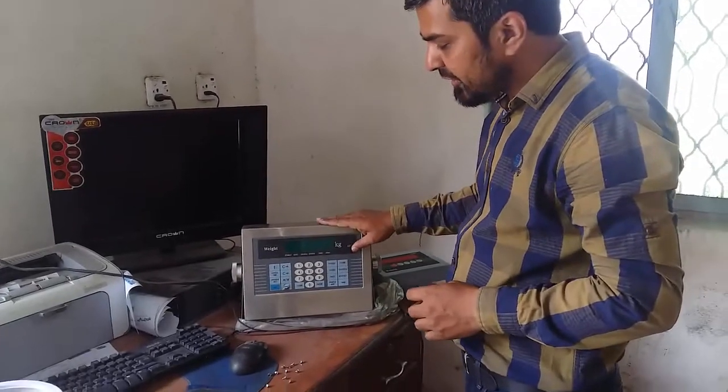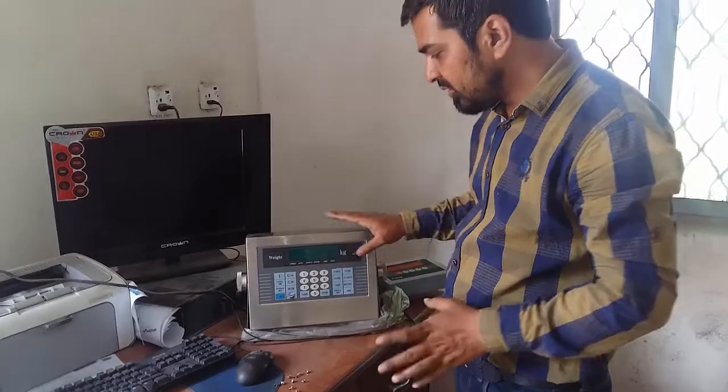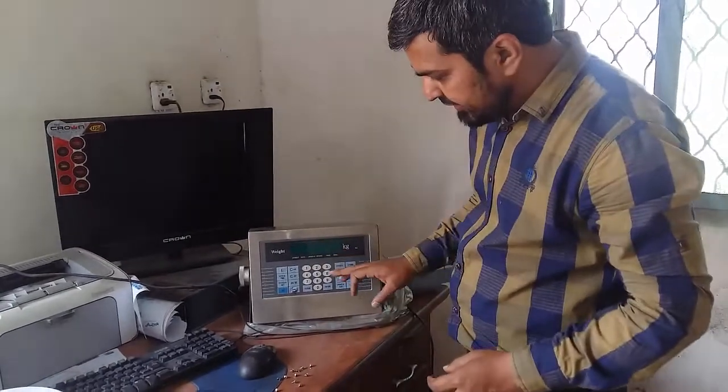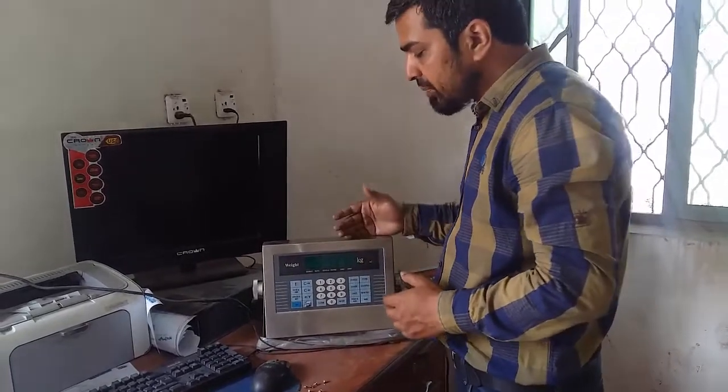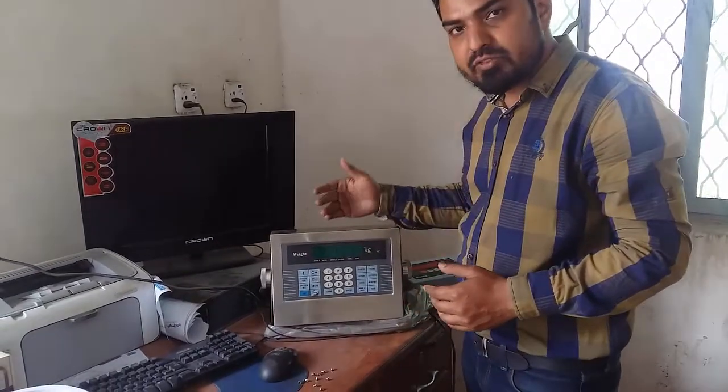Hello friends. In this video, we are going to learn a golden scale calibration. The model is not written here, but if you can see it, we will learn the calibration. In this video, we will learn the capacity, division, and decimal points.